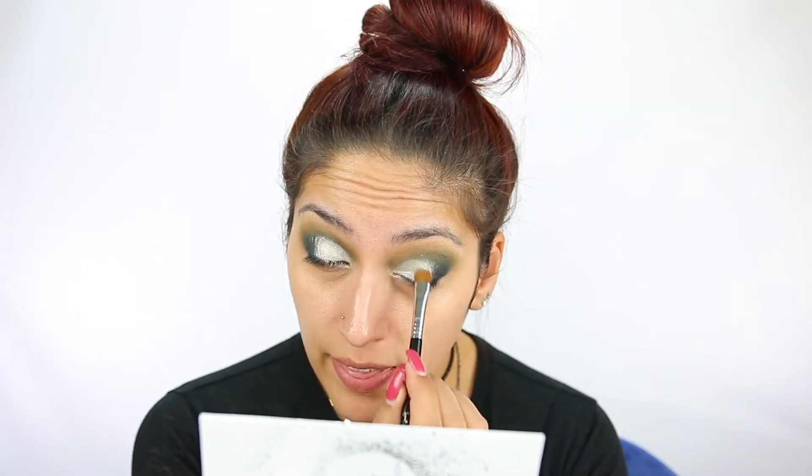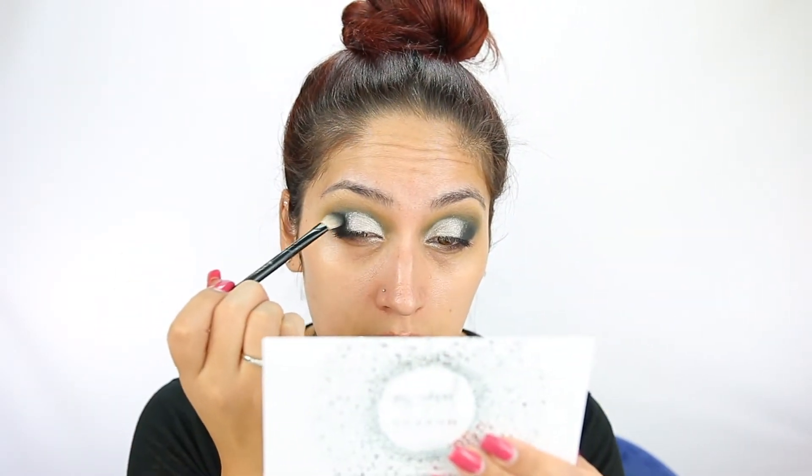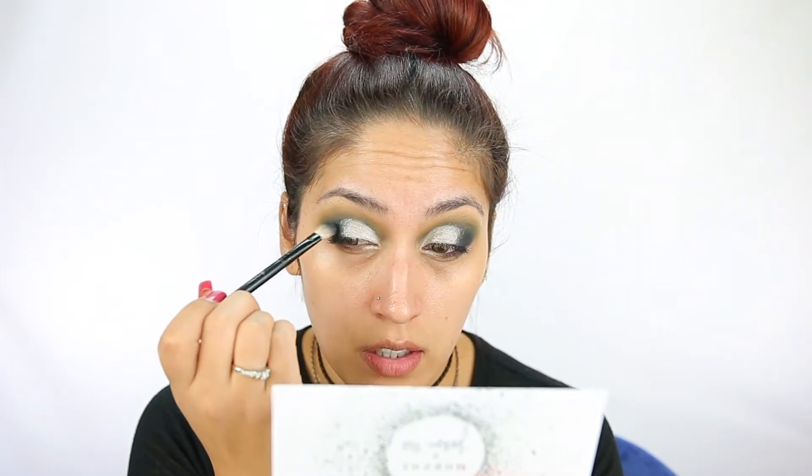Oh yeah, wetting it just makes it more foily. I'm going to have to fix all this because it's kind of getting everywhere. I feel like the color wasn't that bad without being wet, but wetting it just makes it extra metallic, which looks really cool. I'm just going to take my brush and go into Busted — the blue and the black — and kind of blend out these edges, stamping and dragging so I don't have a harsh line.